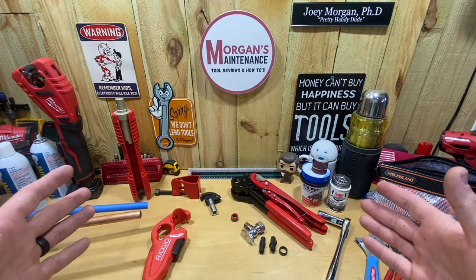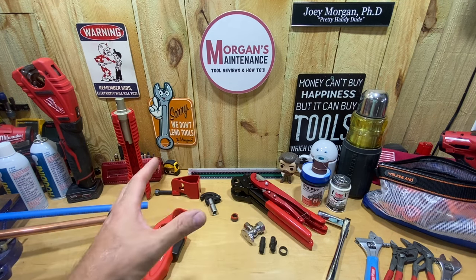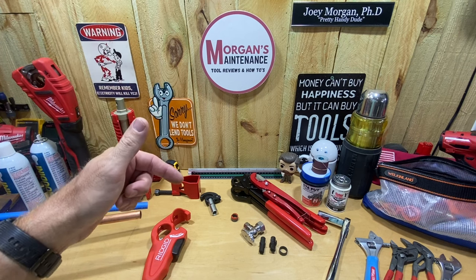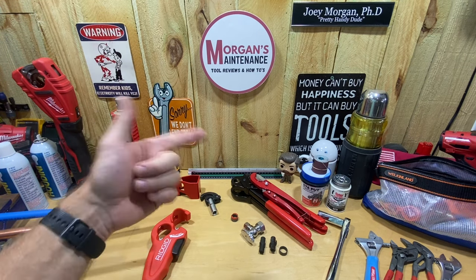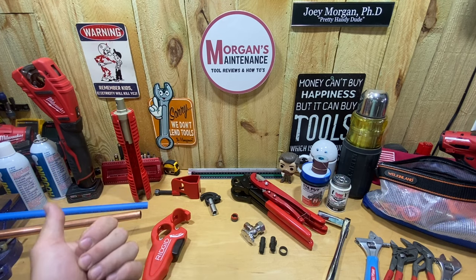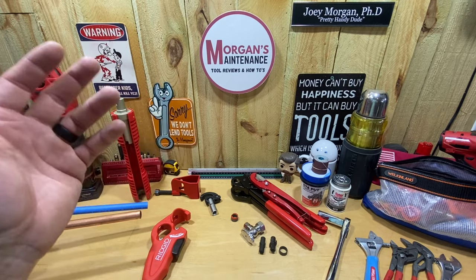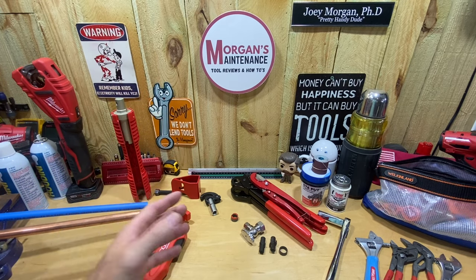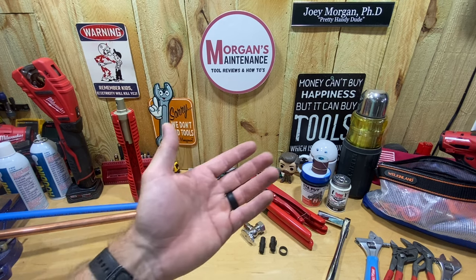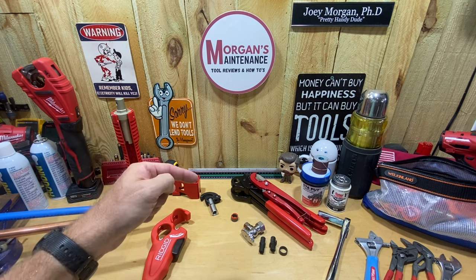So guys, those are the tools I use in and around the sink for the most part. Let me know in the comments what you think about these, how well they work for you, and especially if you've got another brand that works great — list it in the comments so people can compare. This won't cover every situation since you might run into materials I don't encounter often, but these are the ones I use most often and keep in my truck, organizer, or Veto bag. Hope it was useful — stay safe, have a blessed day, and I'll see you on the next video.